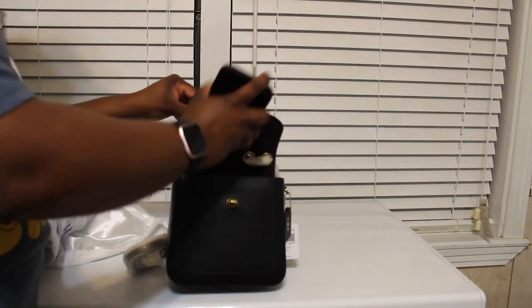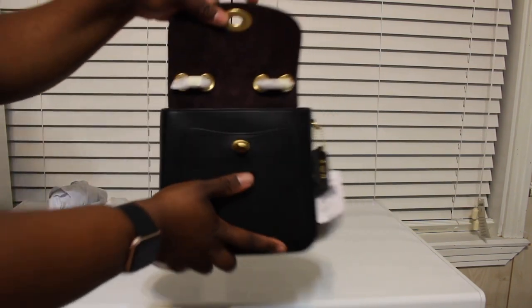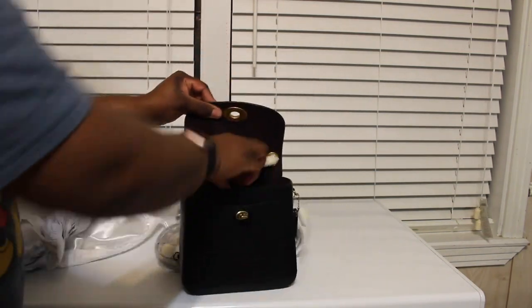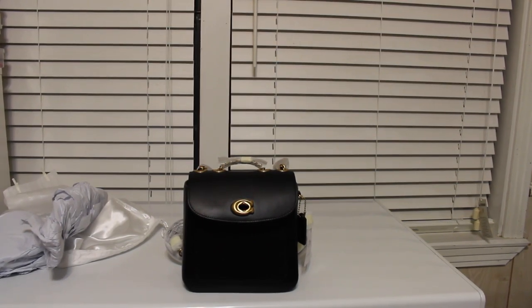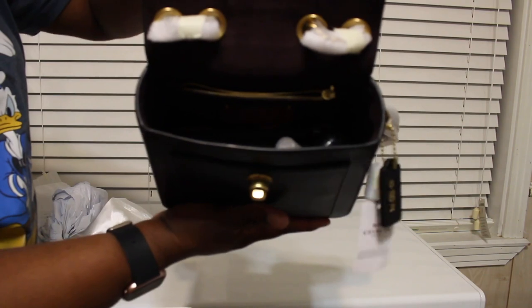I do have the iPhone 11 and that fits just right — it fits standing up and laying down. I have a small Coach wallet because you can't put a whole lot in this bag, but it fits perfectly in there. You can also fit Bath and Body Works hand cream, and Bath and Body Works sanitizer — either size fits. You can still put some lip balm in there, your keys, and still have plenty of room.